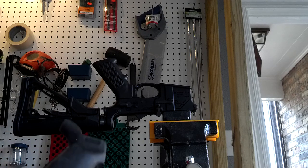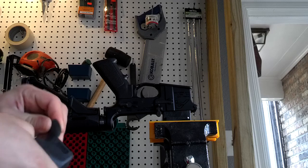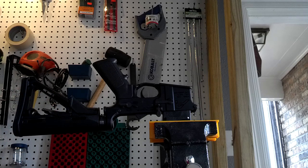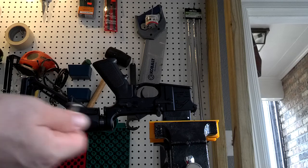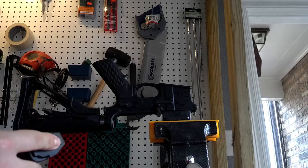It's similar to the MOE grip, it's just a rubberized kind of feel to it instead of plastic. When you get this in the box from Magpul, it comes with your grip screw and a little base plate for the grip.